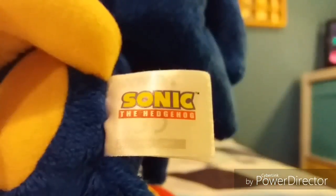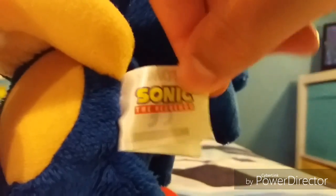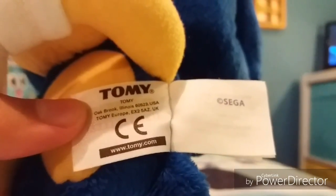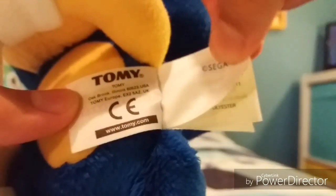Now let's get on to the tush tag. His tush tag says Sonic the Hedgehog with an official Sonic the Hedgehog logo, and also it says Tomy with his address and his website, Copyright Sega. It lists the materials — polyester fiber — all new materials, made in China, and things that you should probably not do with this plush, and many more pieces of information.